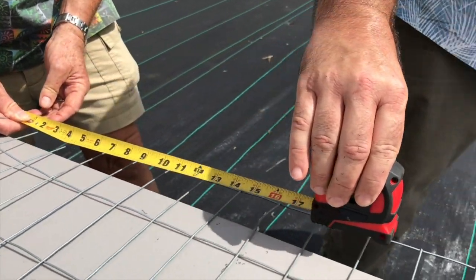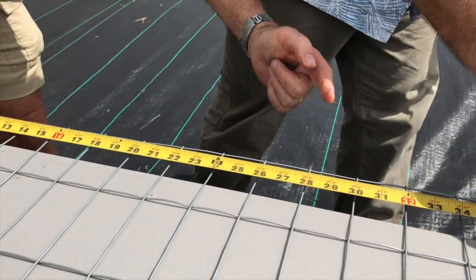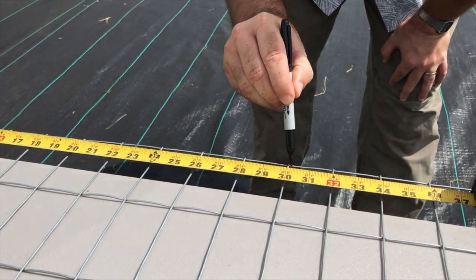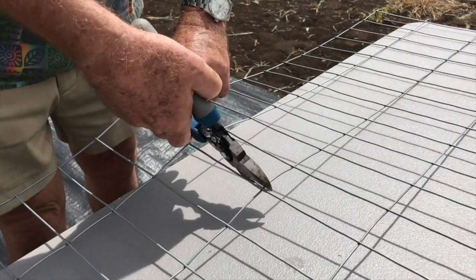Now it's time to measure and cut the fencing. Mark and cut at 30 inches. The fencing will naturally be 36 inches tall. When cutting the fence, be mindful of sharp edges.